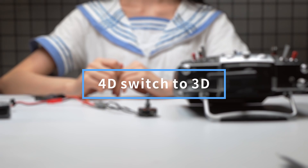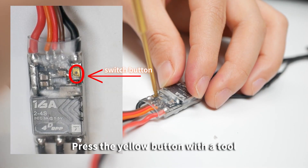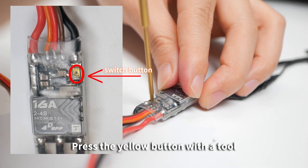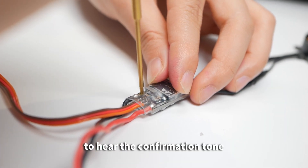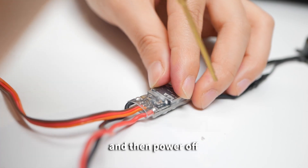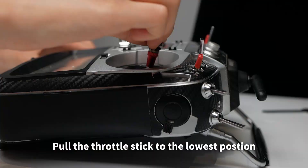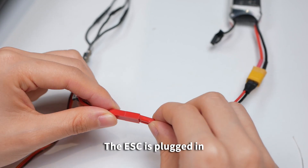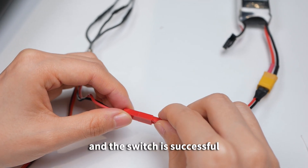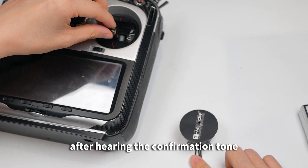4D to 3D Mode Switch: Press the yellow button with the tool and hold for 10 seconds until hearing the confirmation tone, then power off. Pull the throttle stick to the lowest position. Plug in the ESC — the switch is successful after hearing the confirmation tone.